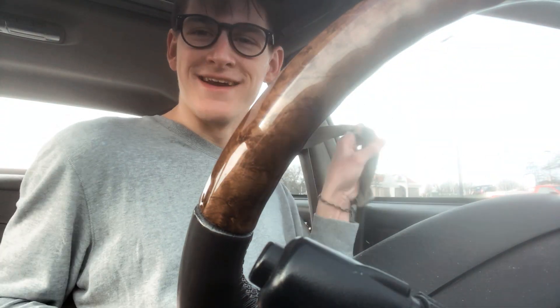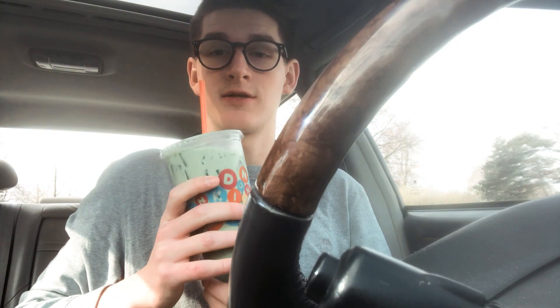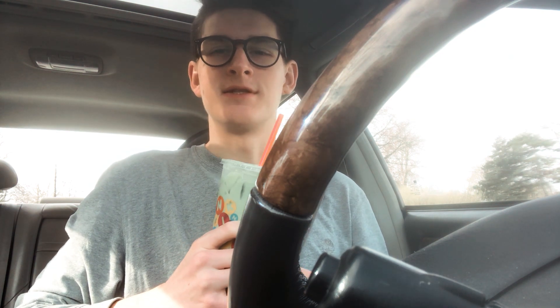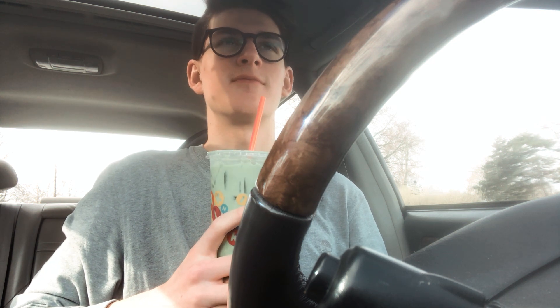All righty guys, we got it. On a side note, this iced tea matcha — really good. The first time I had a matcha latte, it was in New York City, and so it's taking me straight back to New York City. What a fun time.